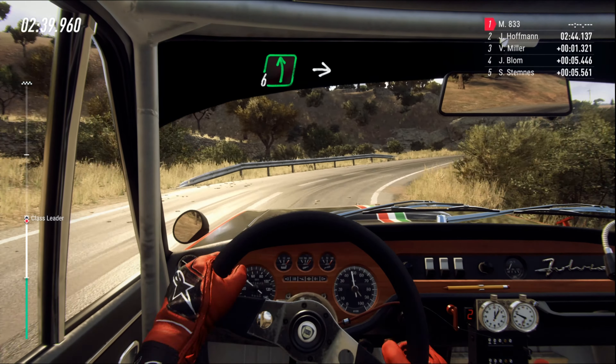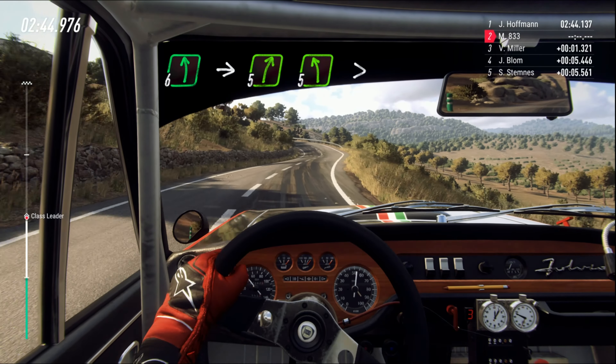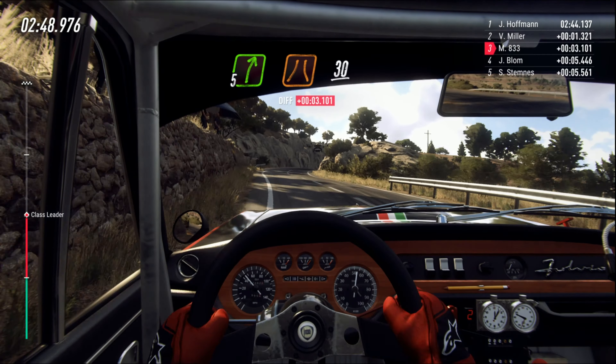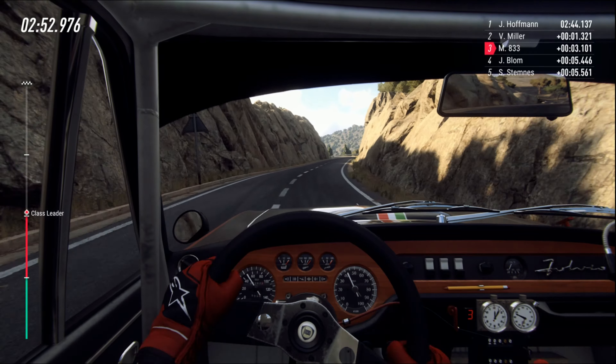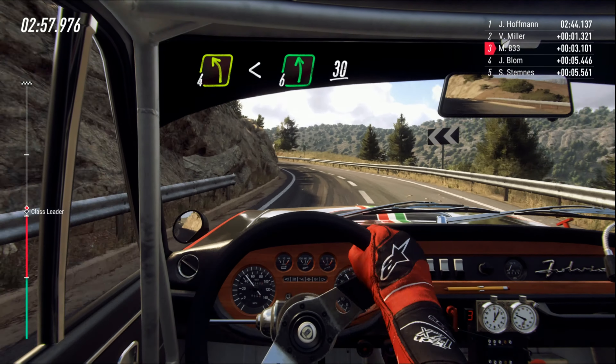Two right tightens. Into six left. Into five right small cut. Into five left tightens. Into five right long. Narrow, 30. Four left. Opens six, extra long. 30.